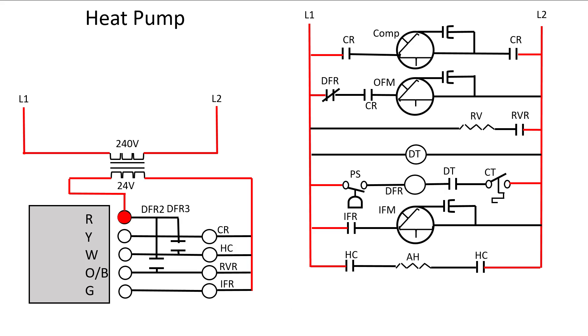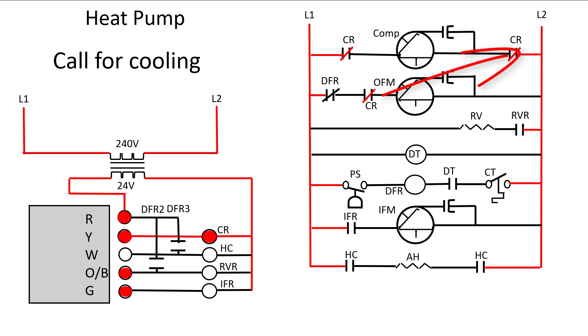Let's go through this with a call for cooling. On a call for cooling the Y terminal is going to be energized, the O terminal is going to be energized, and the G terminal is going to be energized. Let's look at our Y terminal first — that activates the contactor relay. The coil for the contactor has now been energized and these contacts are going to close. That's going to get our compressor started. I want to emphasize all of this is happening at the same time, but I'm showing it to you one at a time.